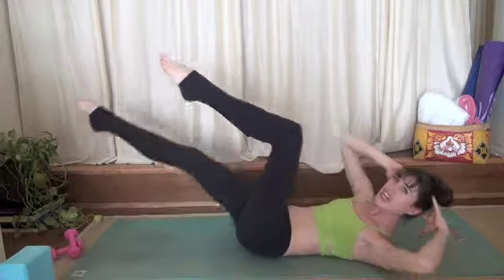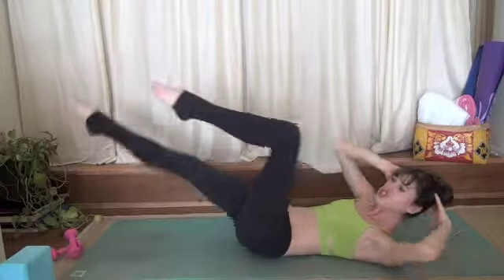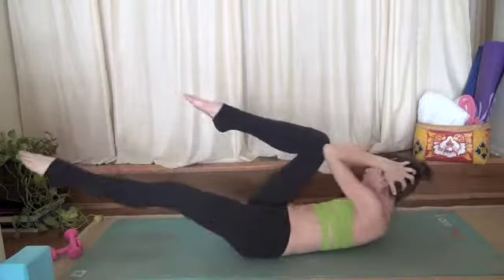Exhale, change. Inhale, center. Exhale, change. And change, change, change. Keep going.